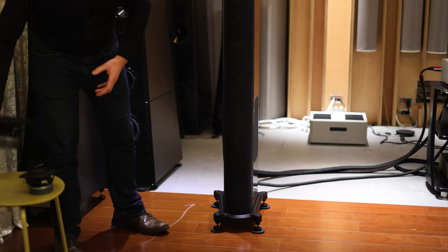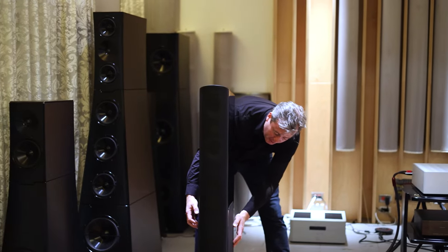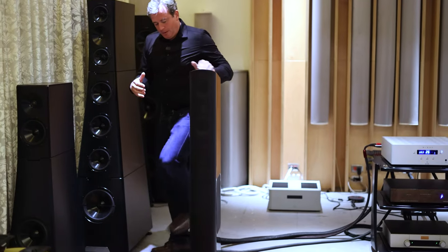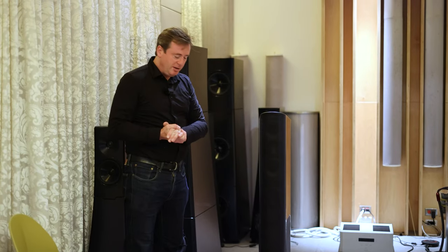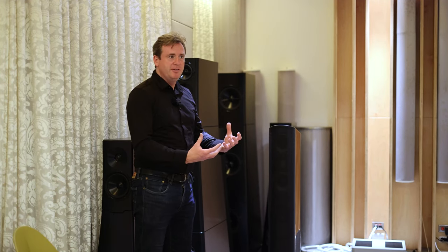This is a sealed cabinet. So on the side of the cabinet, we have two eight by twelve inch bass radiators — planar magnetic drivers. By having a sealed cabinet, it makes positioning of the speaker very easy. All the bass is generated internally, so it's very simple to get a large amount of power out of it whilst not having to have a very large amplifier driving it.